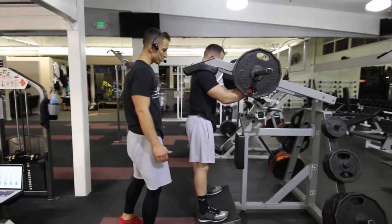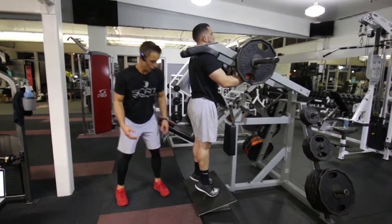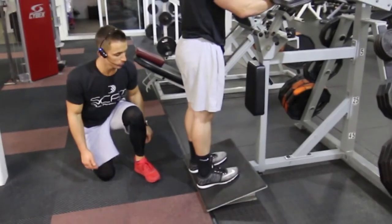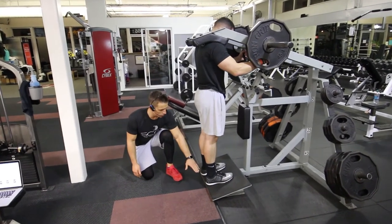He's going to want to be on the balls of his feet. He's going to rise up, squeezing his calf muscles for one to two seconds at the top of the movement. He's going to hold and contract, then lower back down to the starting position.